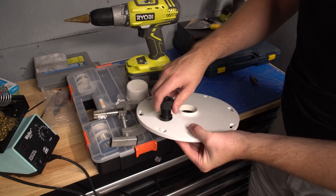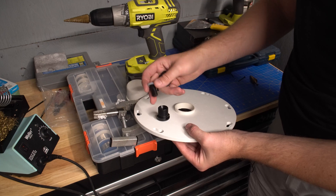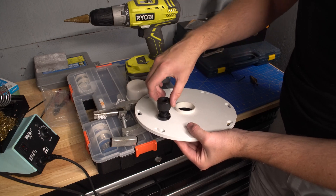If we unscrew the top, there's a little plug in there — so if you didn't have a probe, you have a plug. At this O-ring, it'll probably just go on top of the new probe, and we'll get it installed and calibrated.